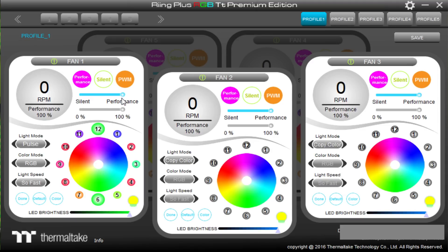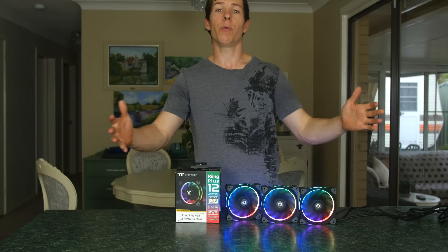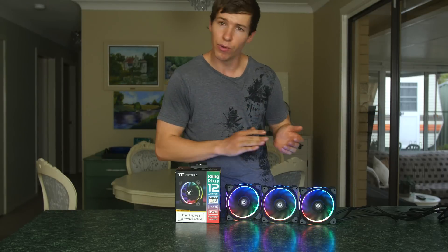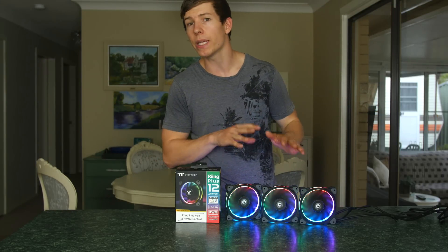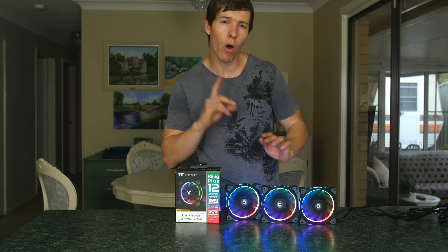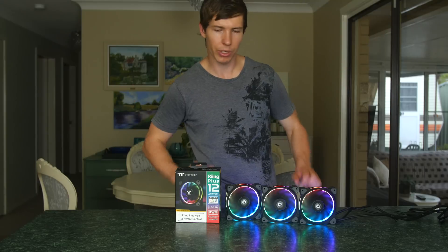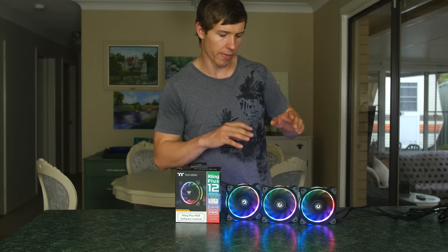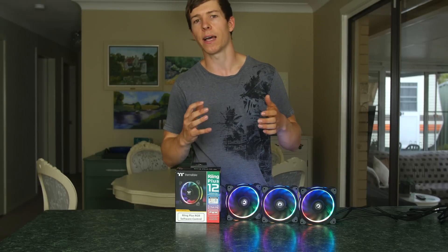PWM mode doesn't give you the option to slide manually — instead it changes fan speed based on your system's temperature, making it a really smart option. You also don't have to use RGB; you can set it to a single color and choose whatever color you want within the color spectrum.